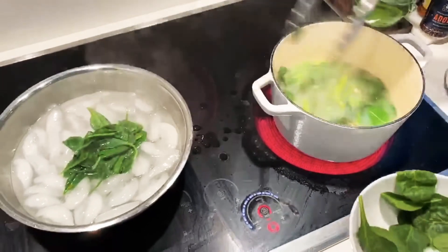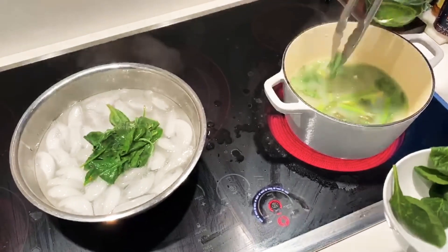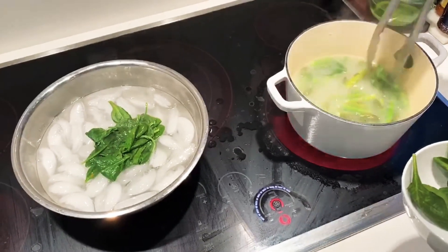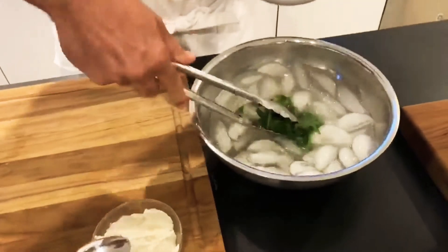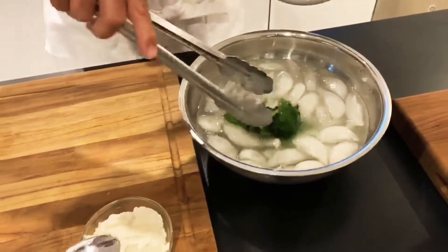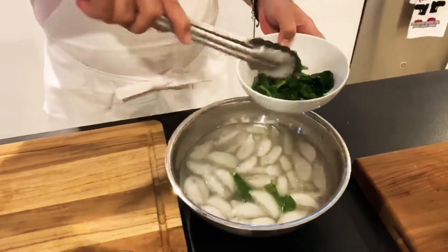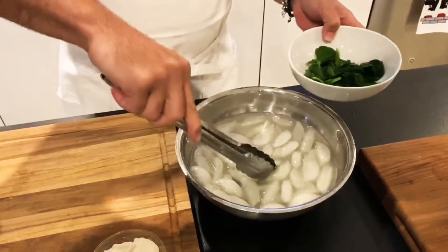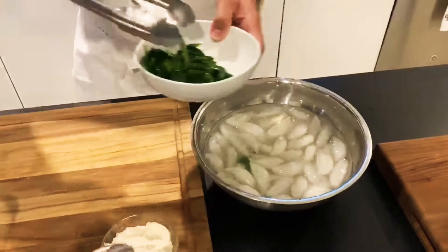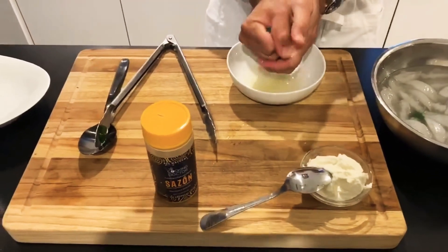You may want to use a colander or something if that's easier for you, and you can leave a couple of leaves — no problem. Leave the spinach in the ice bath for about two minutes. It's very, very cold. Let's take it out of the ice bath and now we're going to strain the water out. Just squeeze it — squeeze all that water out.